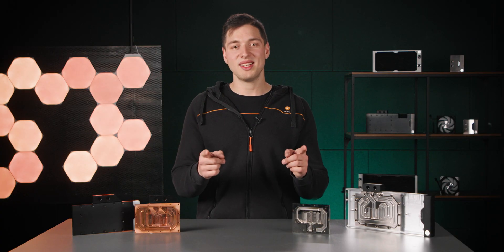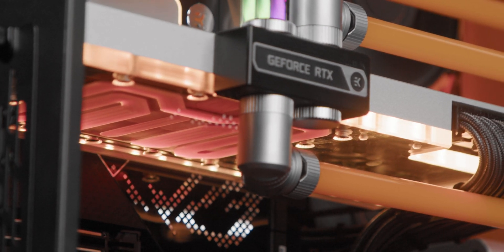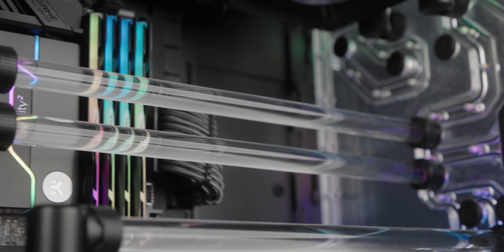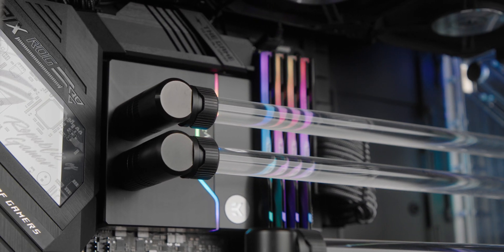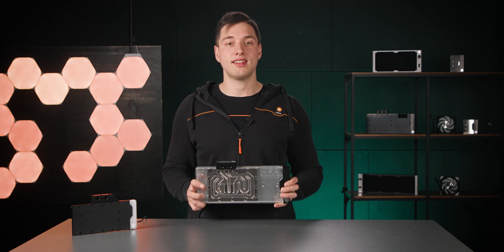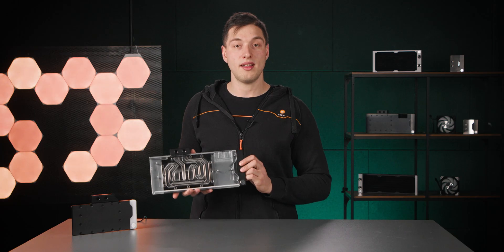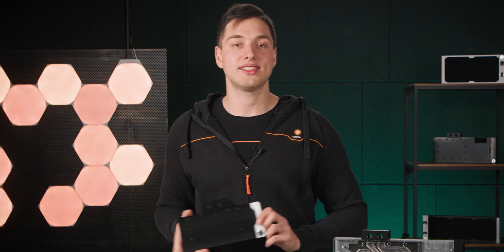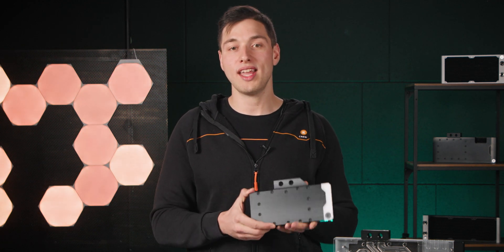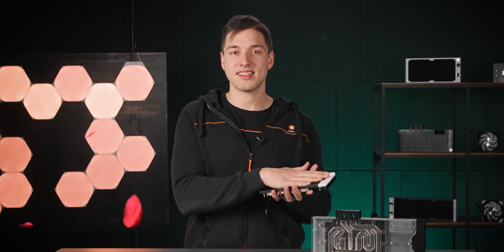Now on to the second part of the water block: the top. There are no performance differences between the materials. Users choose acetal or plexi tops based on aesthetics and maintenance. Plexi, short for acrylic glass, is translucent and allows visual inspection of the internals, plus it shows the coolant for an additional layer of aesthetics. On the other hand, acetal, also known as POM, offers higher chemical wear resistance and higher impact strength. If you plan to be rough with your water block, acetal is a better choice.